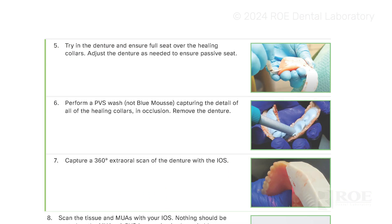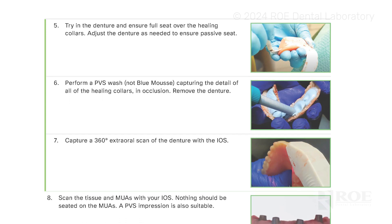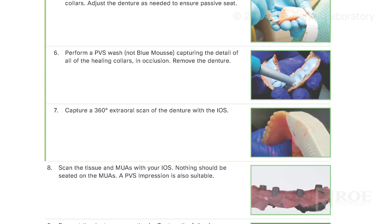There are multiple photogrammetry cameras out there, so whichever one you have, great — we can work with it. As far as materials needed and how the process works, it's all laid out in this book. The patient ultimately has a healing denture they're wearing, and then you'll have your photogrammetry scan bodies.